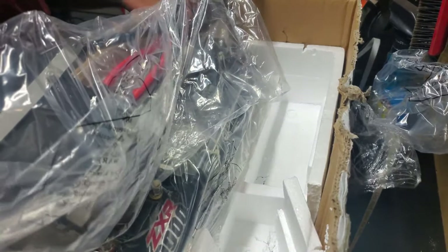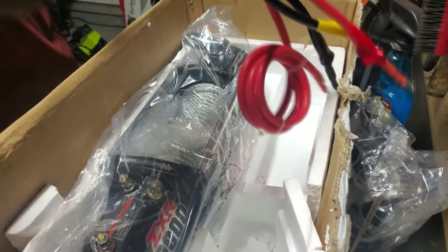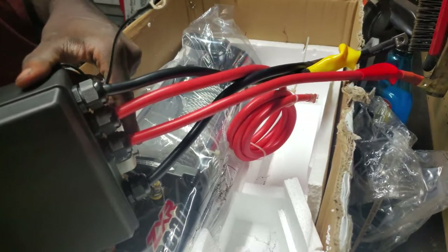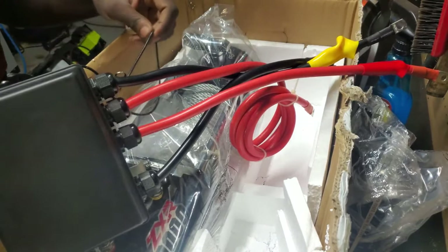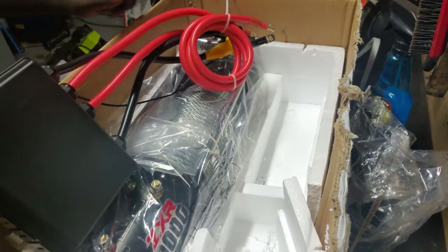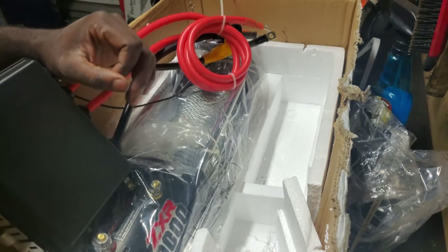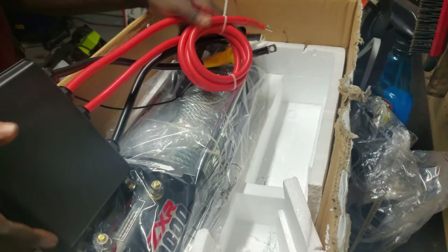So here we have what I'm only assuming is our controller box, that mounts on top of the winch. It says 'Badlands' on top of it — it's plastic. This is where the winch controller connects. We've got a ground, two more grounds, a power lead, and I'm assuming this is the power lead that goes to your battery. I should probably find a battery to hook this up to, just for demonstration purposes.